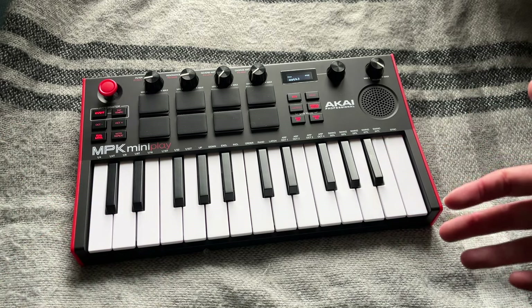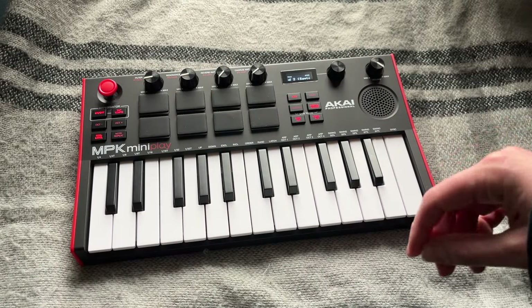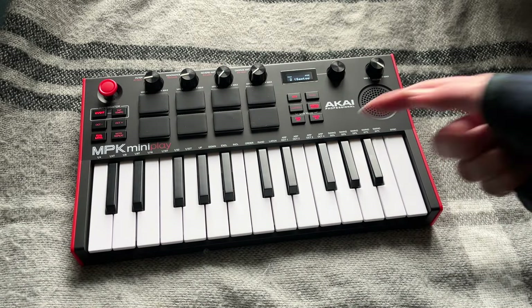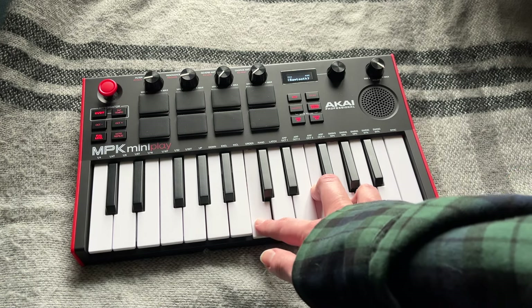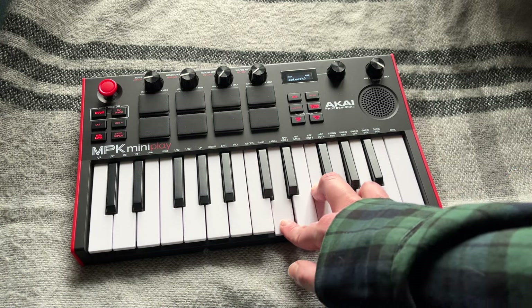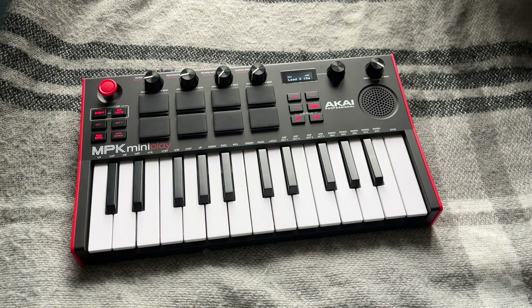Also, I've got the chord monotron — like, the little itty-bitty, it's like this big. And it makes spacey sounds, and I could probably put this through that to make this sound all spacey. And then, like, spacey arps and stuff. It'll be cool.